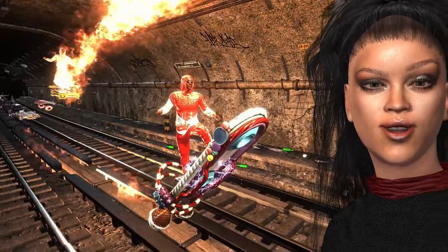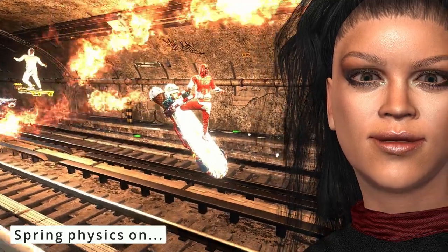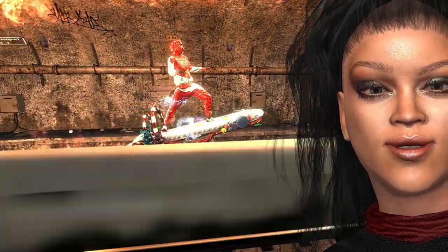Hello, beautiful iClone user. I was created in Character Creator 3 by iCloneFun. I am a famous singer as you know.